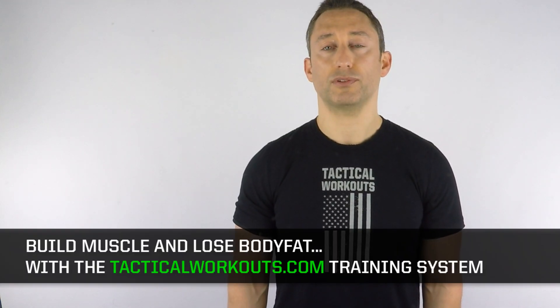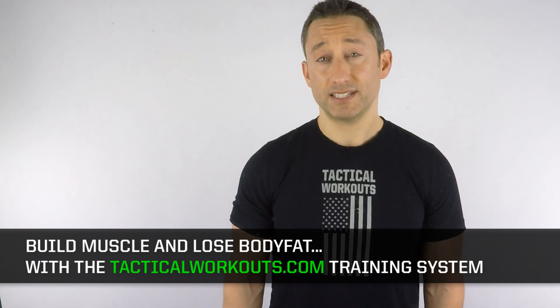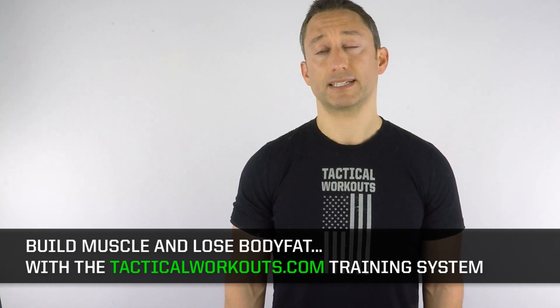Let me guide you step by step along the way and teach you the exact system to build tactical muscle and lose body fat. Visit tacticalworkouts.com to get started today.